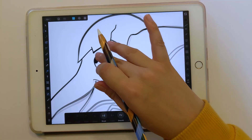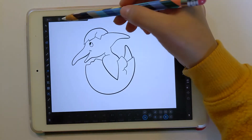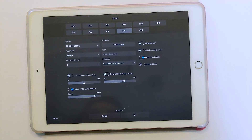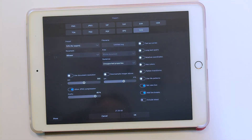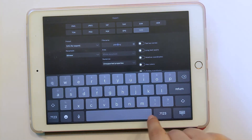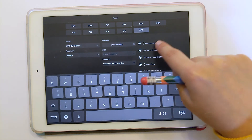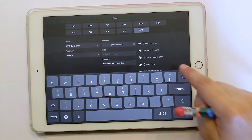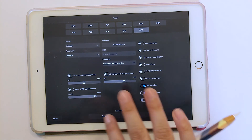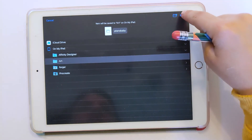Now our little dinosaur is ready to go and we just need to save it out as an SVG. Go to Export and pick SVG. We have options here — do the file name, I'll call it 'tarot baby'. The area says whole document, set text to curves, and let's not have JPEG compression. Then click OK and save it wherever you usually save stuff.